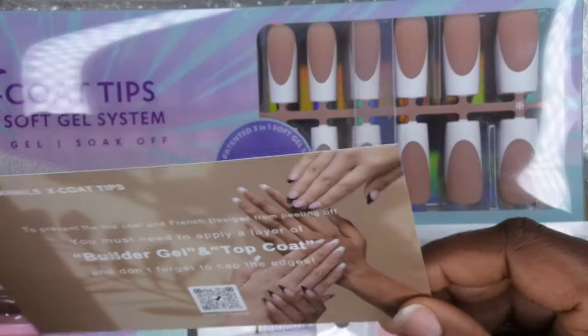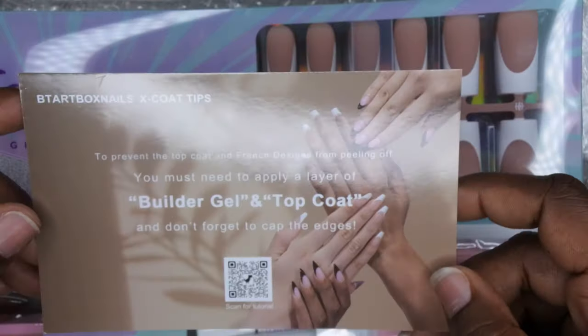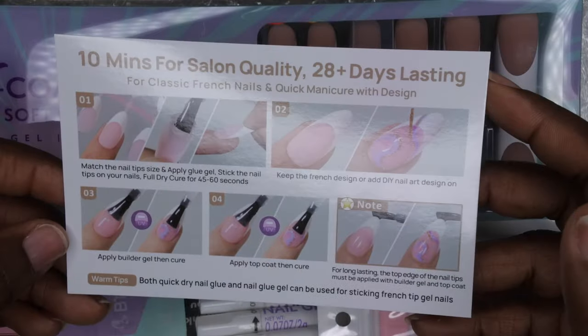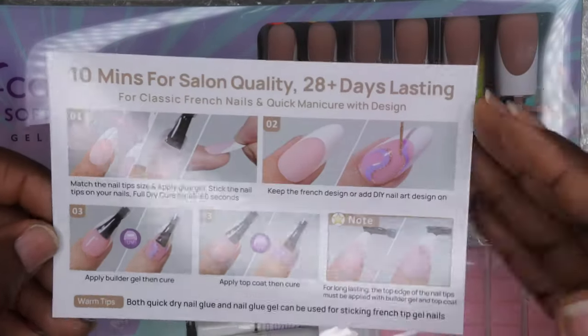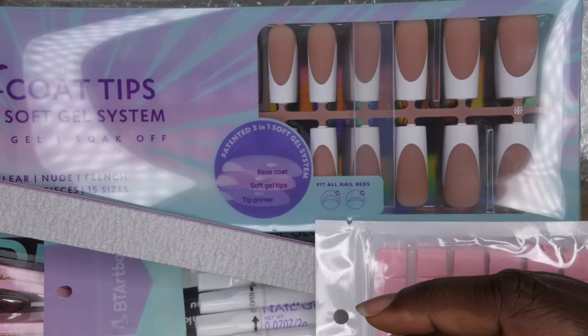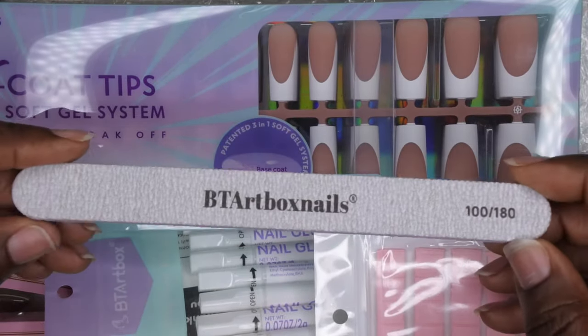Let's hop into it. This is their little card and it talks about the BT Art Box x Coat Tips — that's what's included in this box. It gives you instructions on how to apply it, so you guys can screenshot it really quick. The box came with a BT Art Box nail file, 100/180 grit.